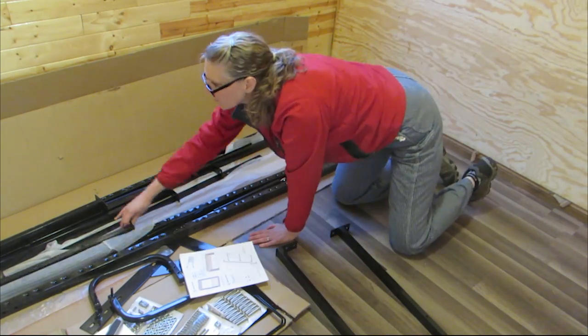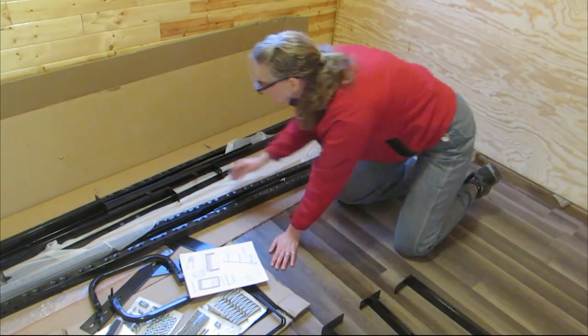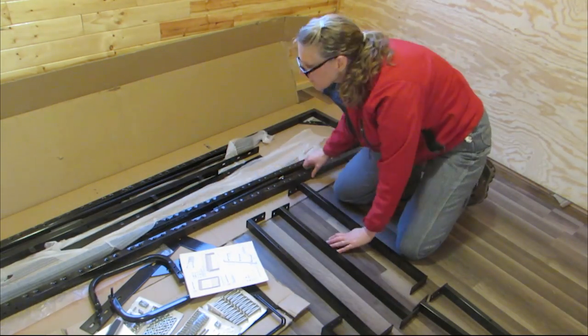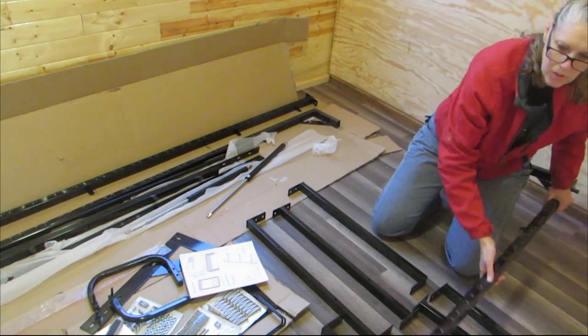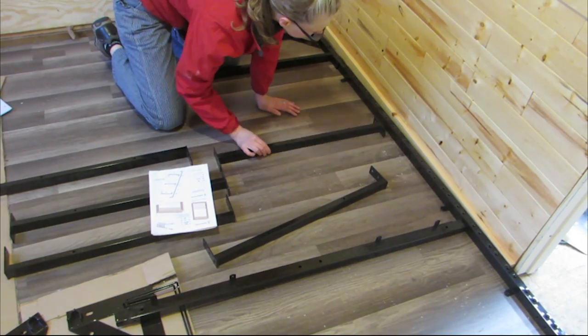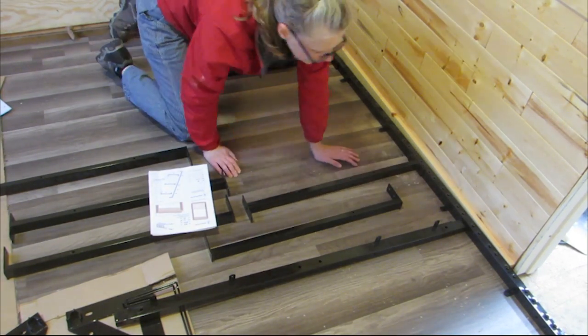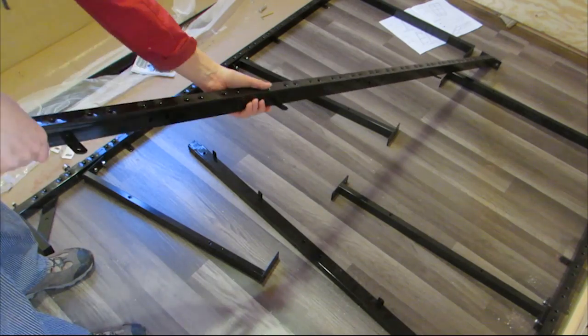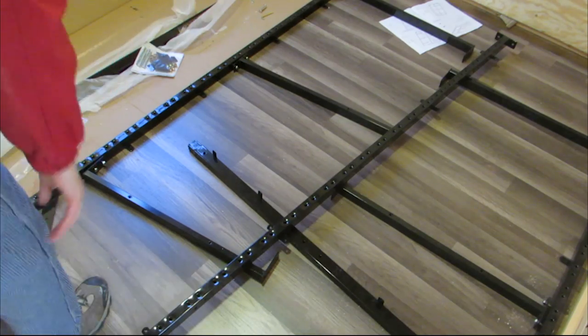I took everything out of the box and laid it out according to the directions. The wood didn't come with it and we hadn't gotten it yet, but I could get started on the frame anyway. It was pretty easy to assemble except there was one end that had gotten smashed during shipping. I was able to use a hammer claw and bend it back to where it was supposed to be so the other piece would slide right into it.